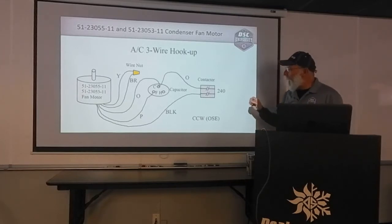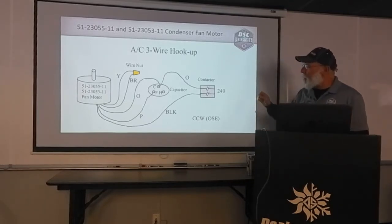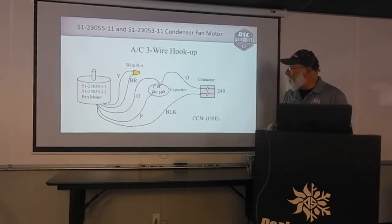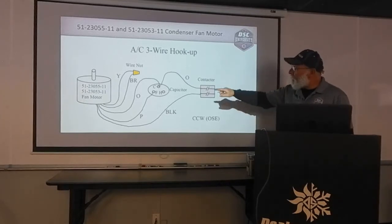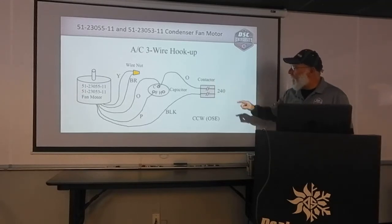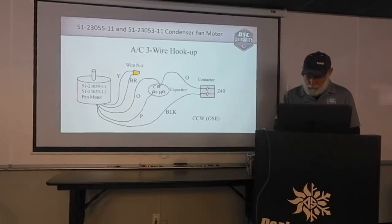Here's that same wiring diagram, but I've made it a little bit more descriptive. Our orange wire is going to common on the dual capacitor. Purple is going to fan on the dual capacitor. Black is going to one side of the contactor. Then we have an orange wire that will already be in the unit, coming off common going to the other side of the contactor. Yellow and brown are wire nutted together. This is an AC three-wire hookup.